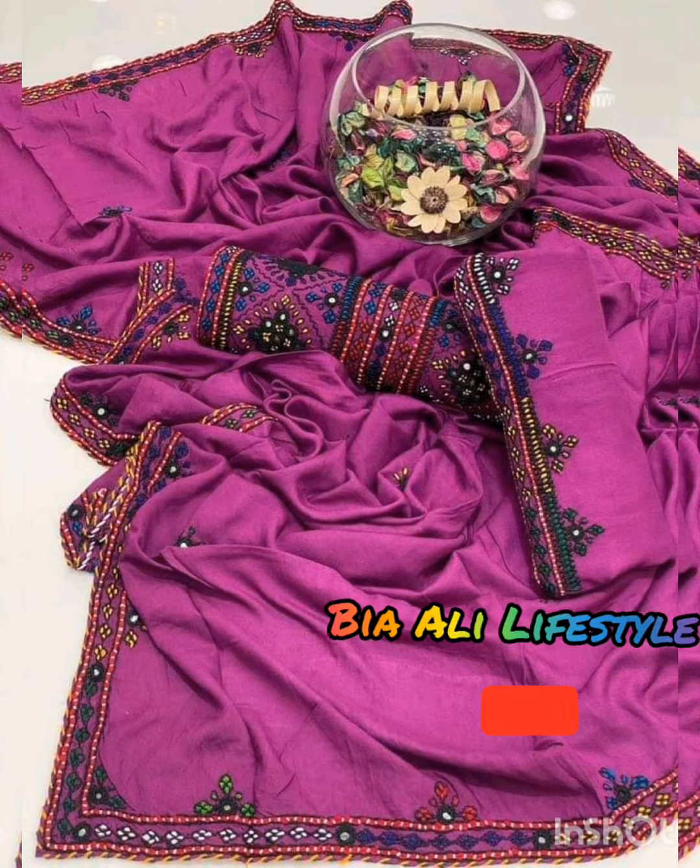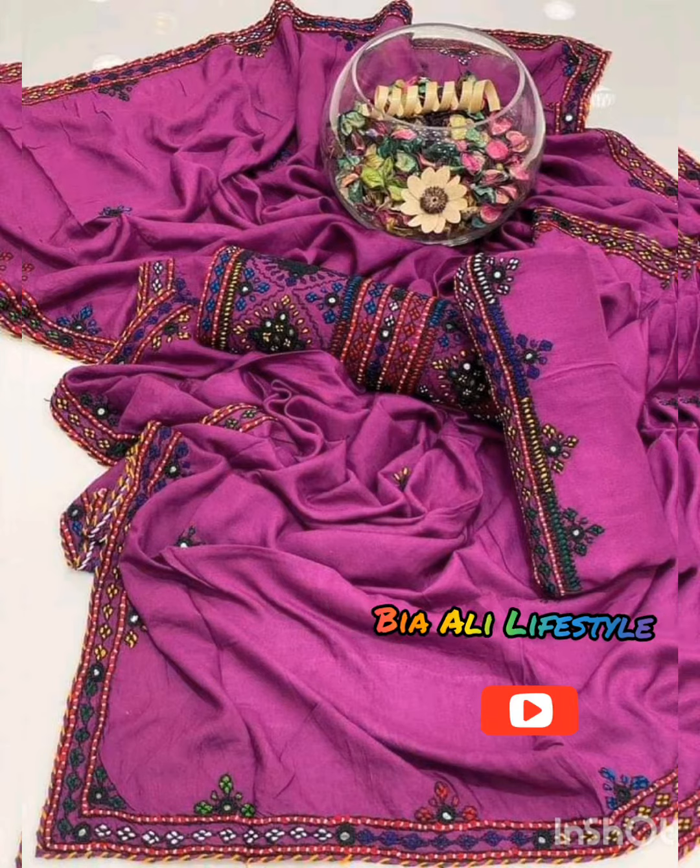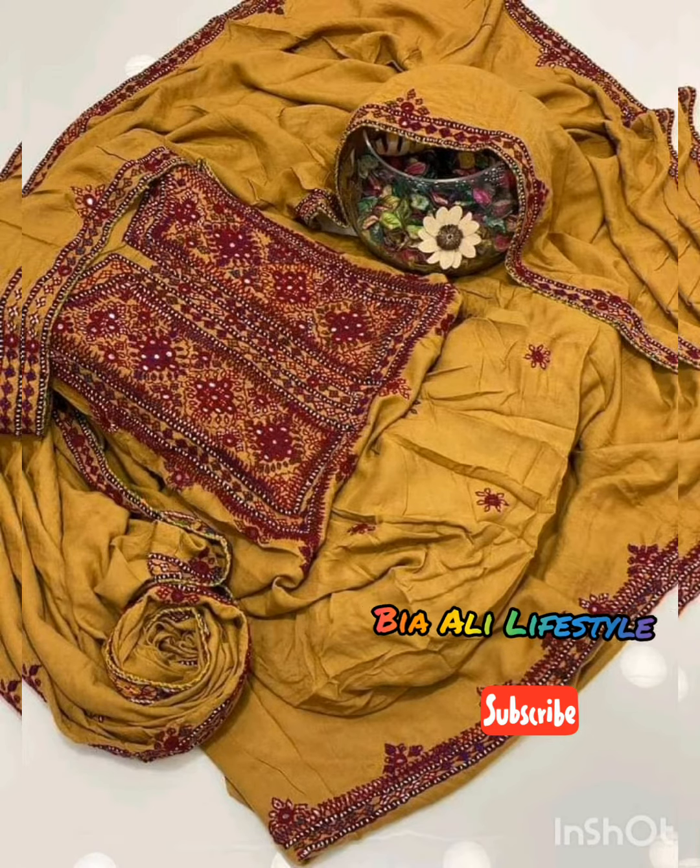This is a black color single type of dress, and also a purple color in the same design. It's also a single type design — a synthetic design with just thread work, and a little border on the side.